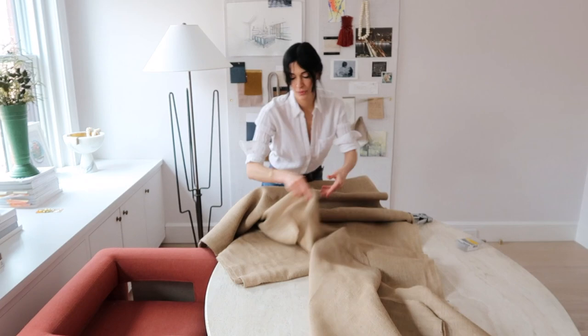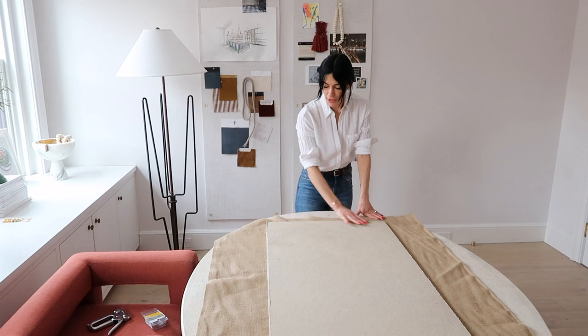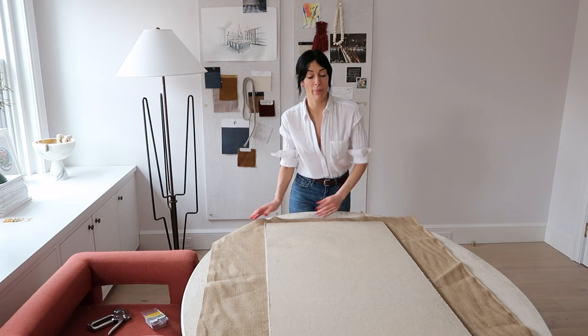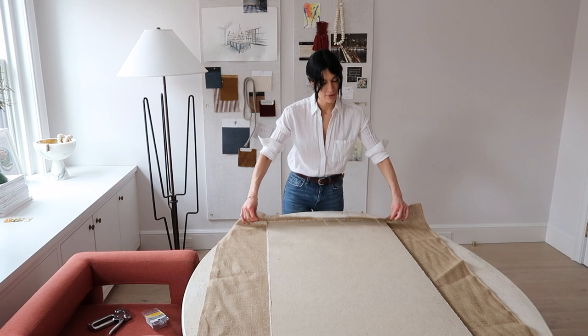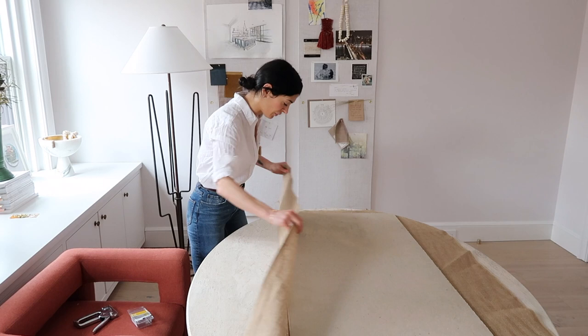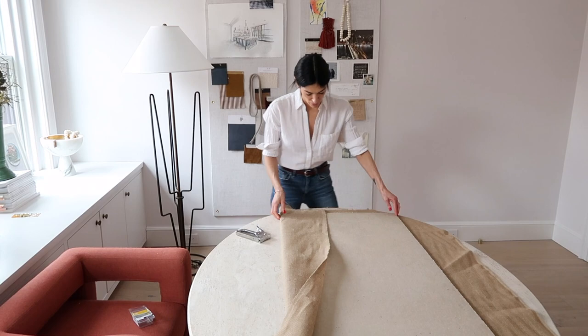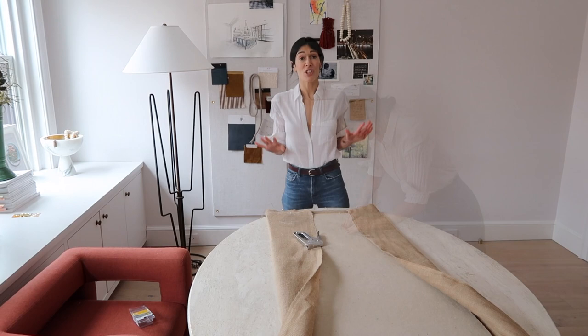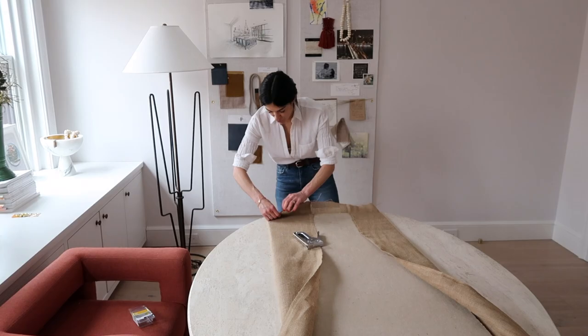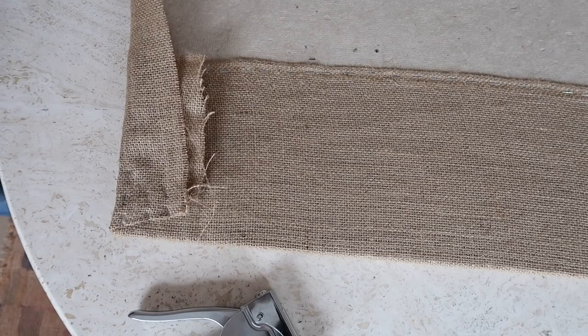I've laid out my burlap onto the work table. I don't want too much bulky material when I wrap it over the edge because then it won't sit flush on the back of the wall. I've minimized it to about four inches, and now I'm going to cut the other edge of the burlap also about four inches. I'll pull the sides over, put in my first staple with the staple gun, then move to the other side. Just like wrapping a gift, I'm going to fold in the edges and pull them over. For areas that get really bulky, make sure you reinforce with staples right at the bottom.